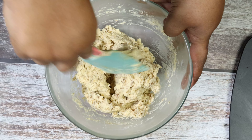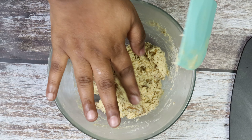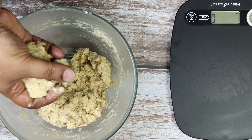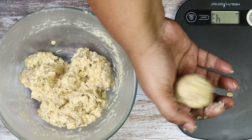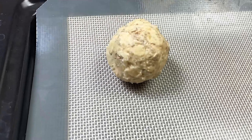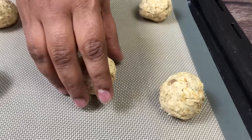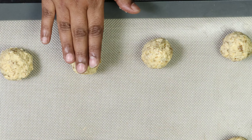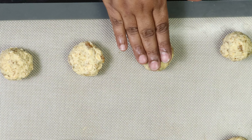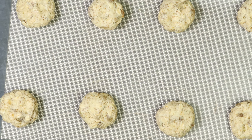We have taken it out from the fridge. Now we will divide the dough batter to 45 grams each. Gently just press it. It's ready to go to the oven.